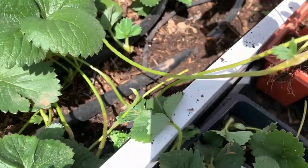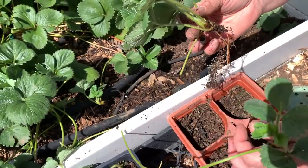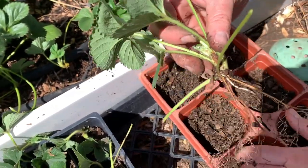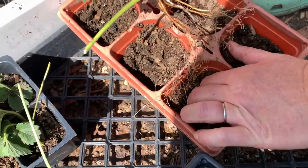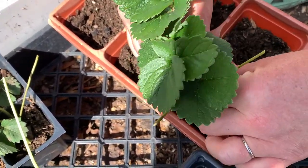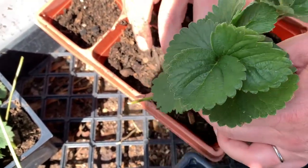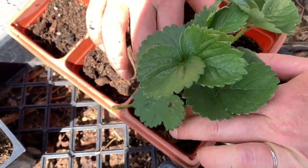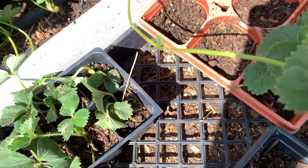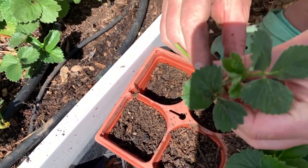You want to cut the runner and then you have a full plant that you can put into any of these six-pack cells. Make sure you have those six-pack cells all ready to go so that the roots don't have any more stress than they need to while you're planting them up. You can cut off this extra long runner if you choose. There's another little plant that's grown there but we'll just throw that into the compost.